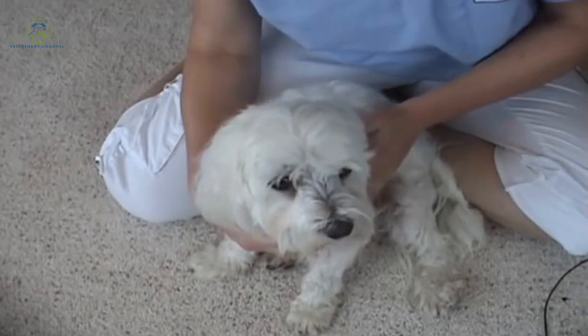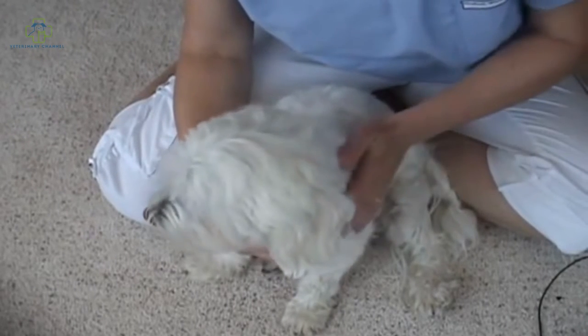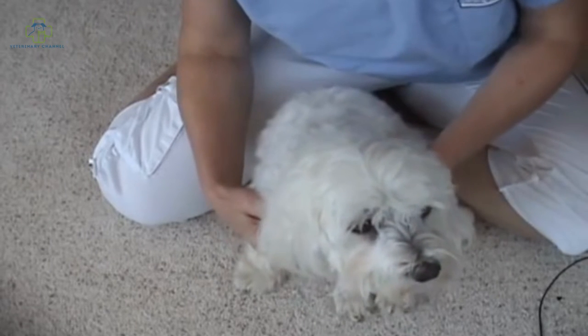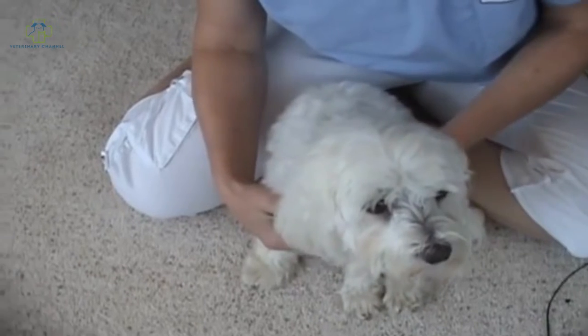Today we're going to focus on the examination of the dog. This is William, and he's a Maltese. Realize there are probably a lot of things that you notice every day that you don't even think about — things like your pet's appetite, their general attitude, how they're walking — just a number of things that are probably good indicators that you aren't even thinking about.